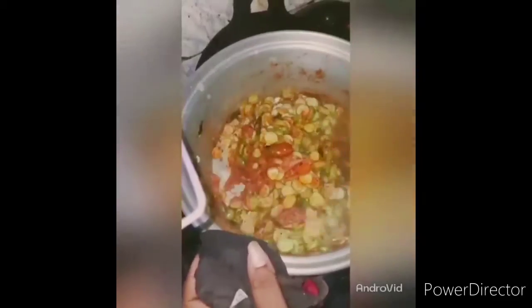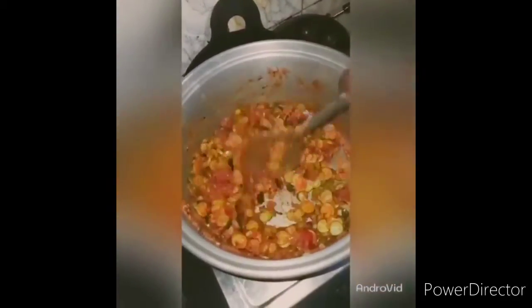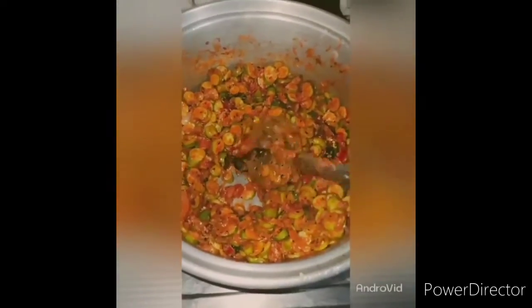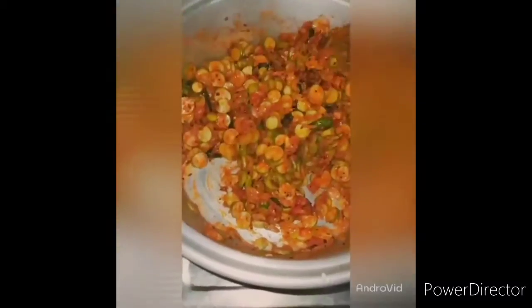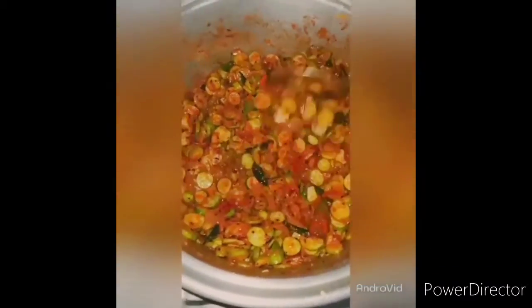Now we have to put a bite on the rice and put a little bit on a vegan. Then mix it in the same way.